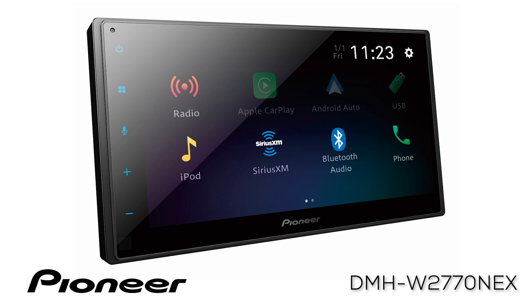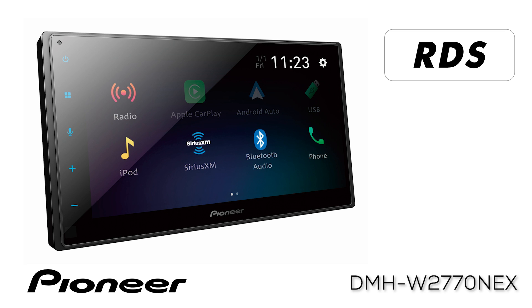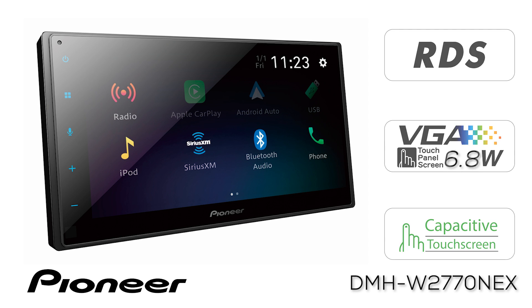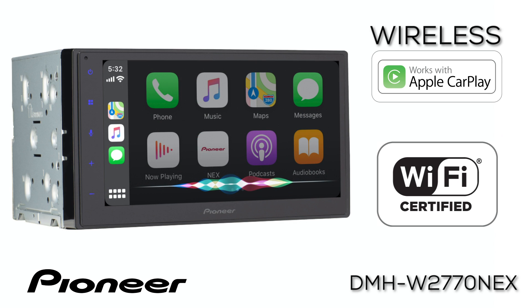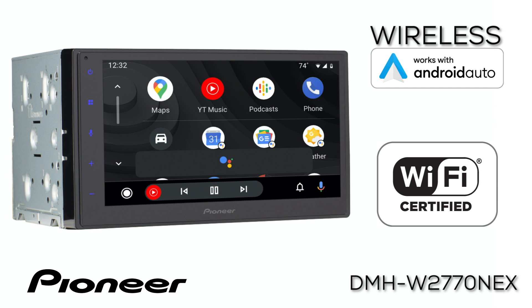This is Pioneer's DMHW 2770 Nex. This is an in-dash AM-FM digital media receiver with a 6.8-inch capacitive touchscreen. It's compatible with wireless Apple CarPlay when connected to a compatible iPhone, and also compatible with wireless Android Auto when connected to a compatible Android-based phone.